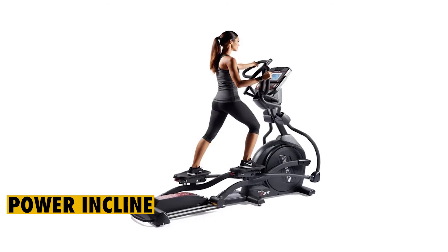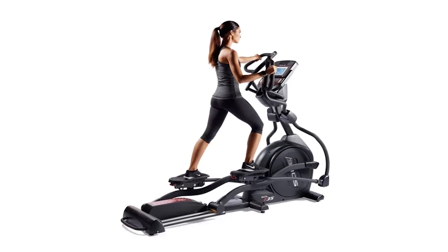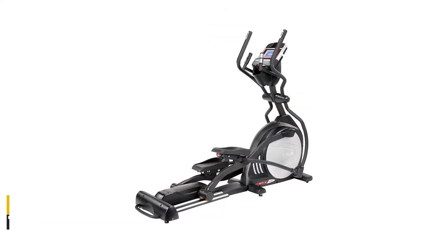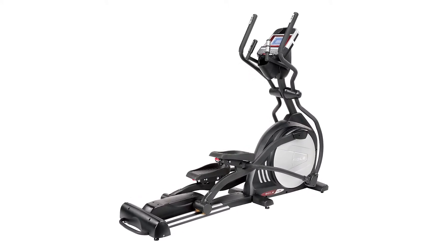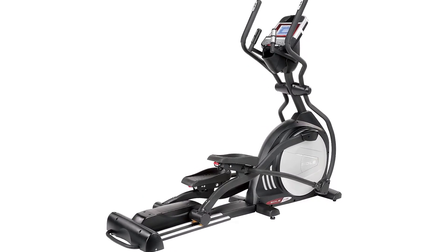Power Incline. Most users of this elliptical like the power incline feature it comes with. Since it has 20 settings, it gives you a chance to tone certain muscles in the body. The Sol E35 is better than regular trainers that only have a flat path. The manufacturer also ensures that the pedals can move in reverse for more dynamic training sessions.